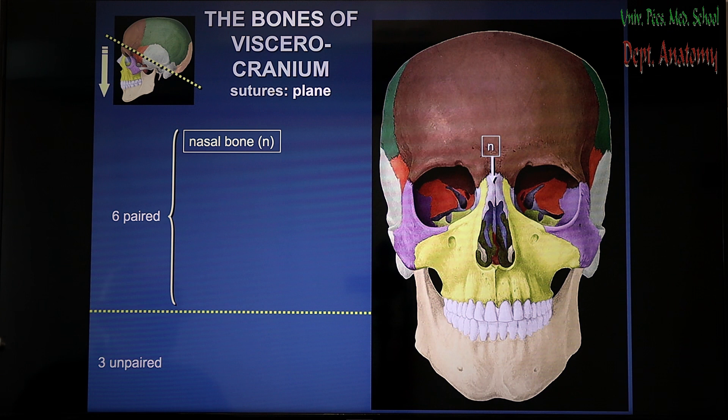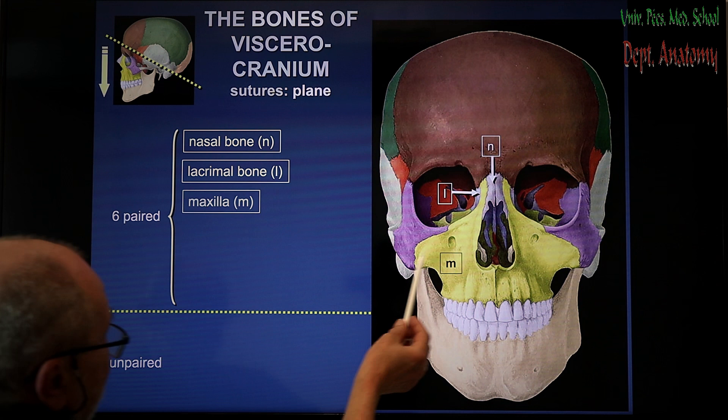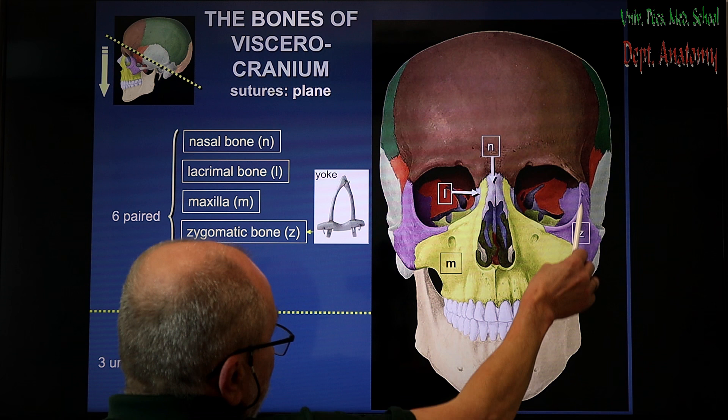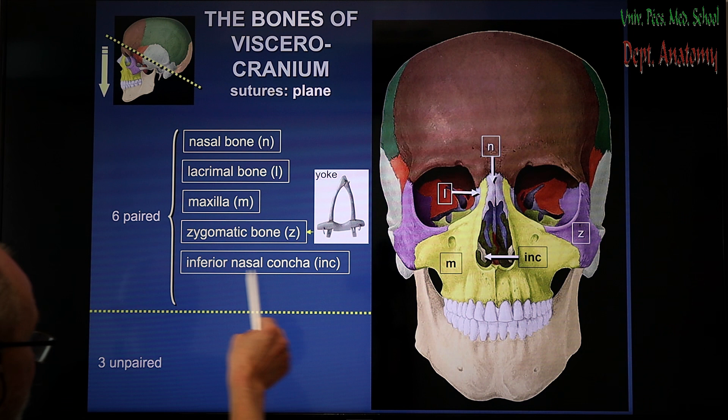The bones which make up this part of the skull are the two nasal bones, making the bony back of the nose. The two lacrimal bones follow on the medial wall of the orbit. After that the maxillae — one and two maxillae — as well as making a complete curve together with the frontal bone. The zygomatic bones are the next. Zygoma means this tool held on the neck of animals — this yoke in English it is called.